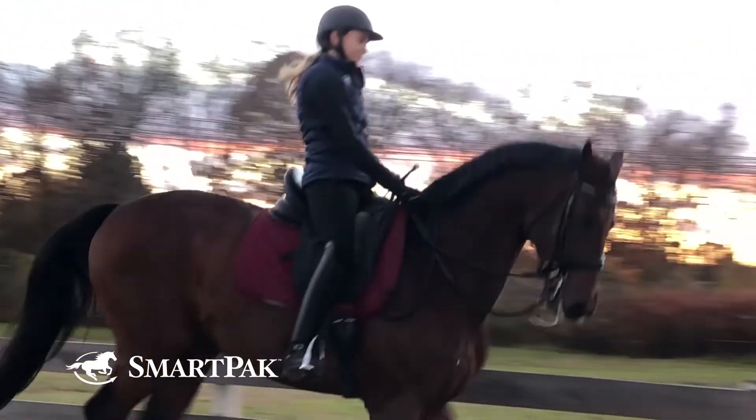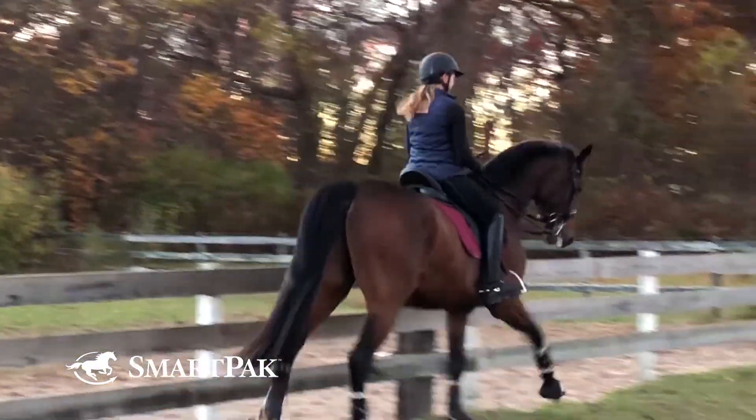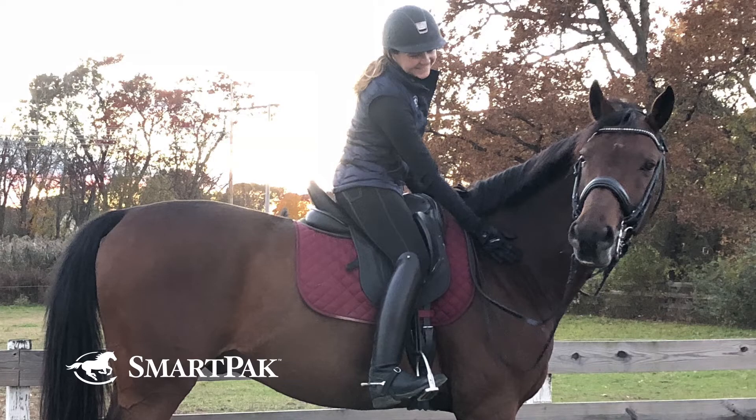These boots are extremely comfortable — they hardly took any time to break in, but while the leather is soft, they're still extremely durable.